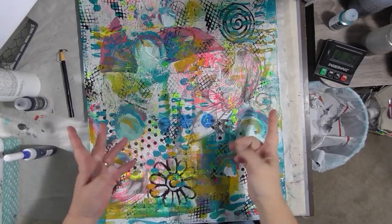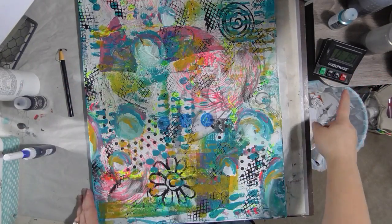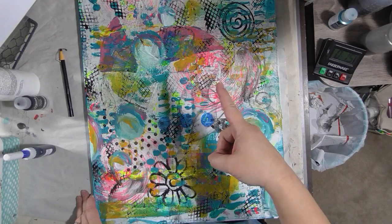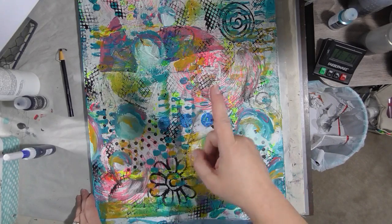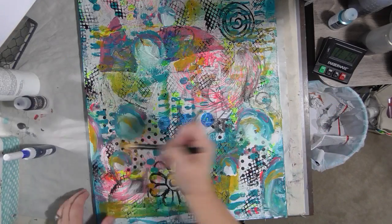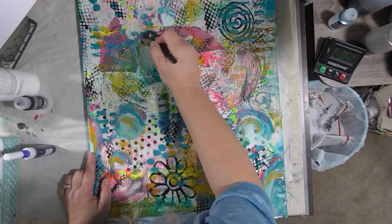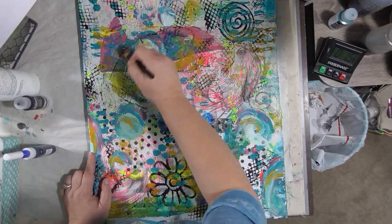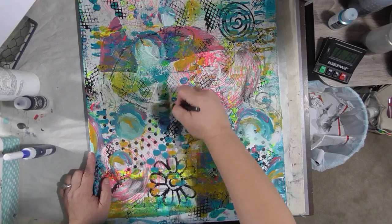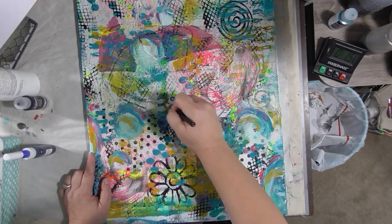I wiped it off because I got started without setting the timer. So we've got the timer right here — 15 minutes. Each step is only 15 minutes. We're going to hit start. Now we're going to go back with our charcoal pencil and draw a shape. Maybe you just want to do circles, maybe you want to do flowers — whatever you want to do.